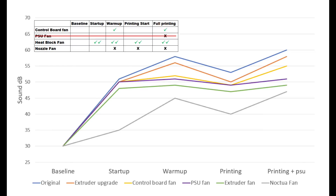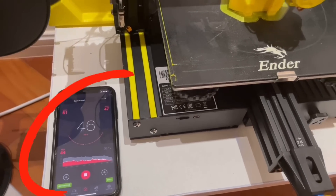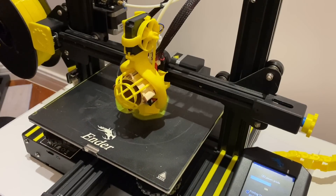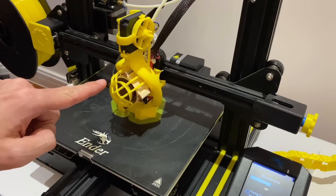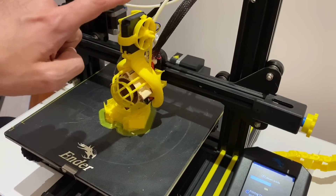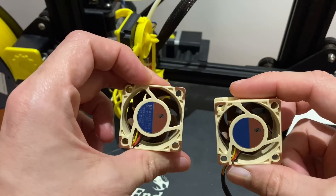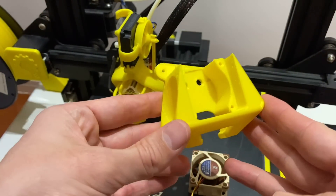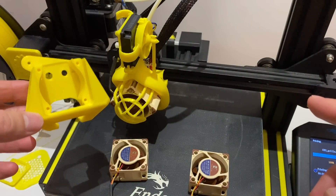Looking at the sound charts with the Noctua fan installed, we're seeing some really great improvements. On the top end now we're sitting at 47 decibels. Now that this Noctua fan is very quiet, we can hear this blower fan. So what's quieter than this noisy blower fan on top? Two more Noctua fans — at least that's the theory, so we're going to put it to the test. I've got a new extruder fan assembly printed out, and it's going to mount three fans on the front, left, and right. We're going to get that swapped out for a final noise test.